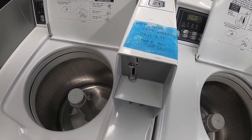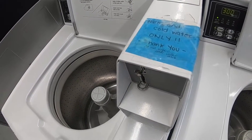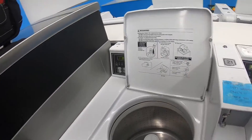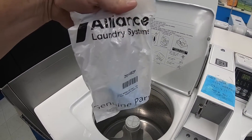On this tag it says warm and cold water only — that doesn't make sense. So with no hot water, I would say that the hot water valve is bad. The part number for this top loader is 201402p, that's the Alliance part.